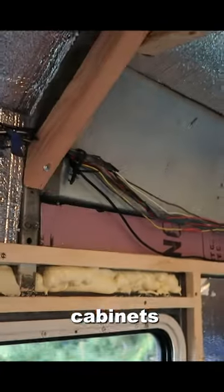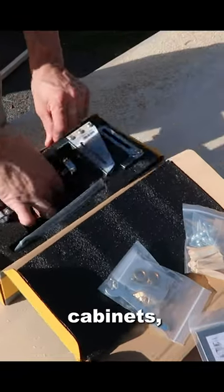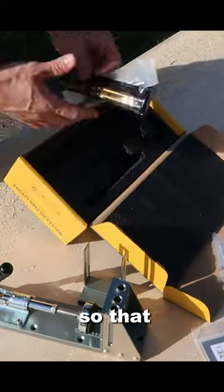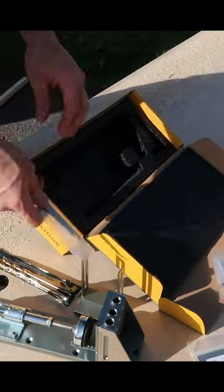It's now time to start building some upper cabinets for the front of the bus, right above one of the RV windows. To build these cabinets, the first thing I did was go out and purchase this pocket hole kit so that I could build some pocket holes to help me build these cabinets.